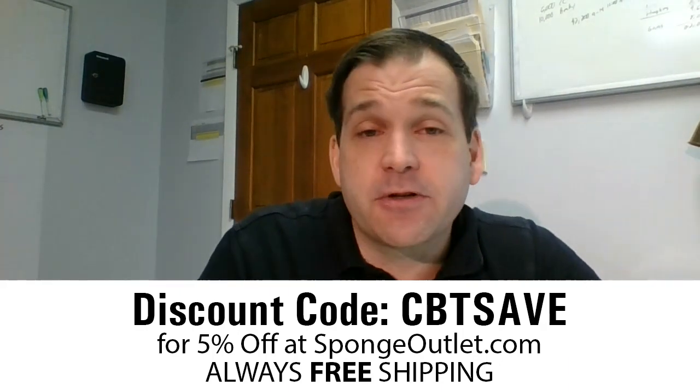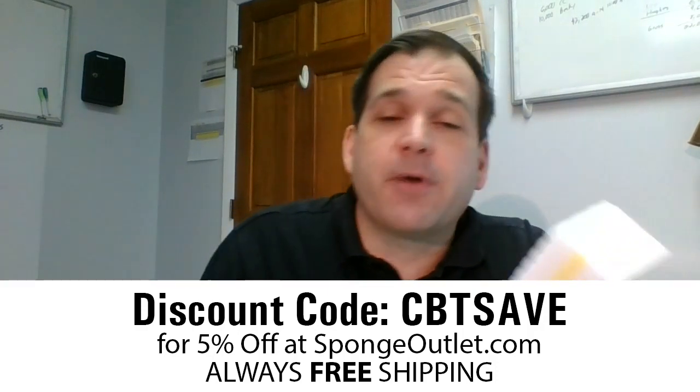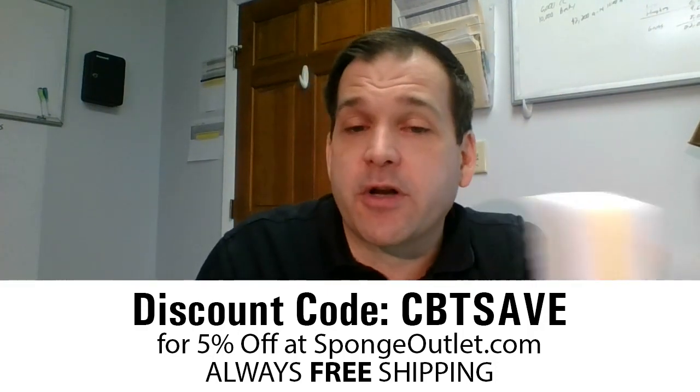The traditional sponge in the middle is also good for just wiping down surfaces. So you wear the melamine foam down on one side, you have a traditional sponge you can use, you've got something to grip, and you can use it to the very end. Both of these compressed sponges, if you've never tried them, might be something you want to try out.